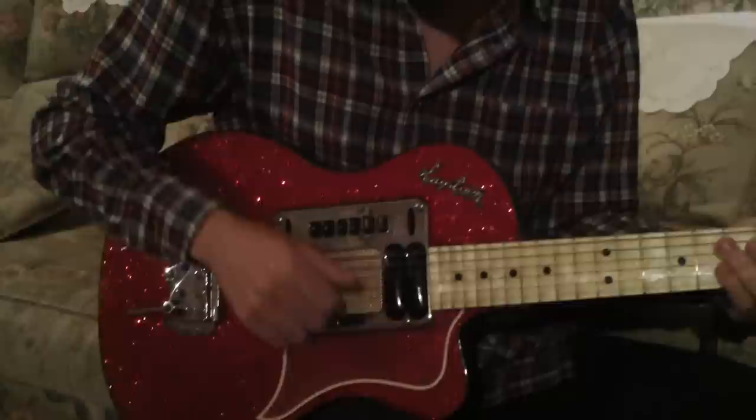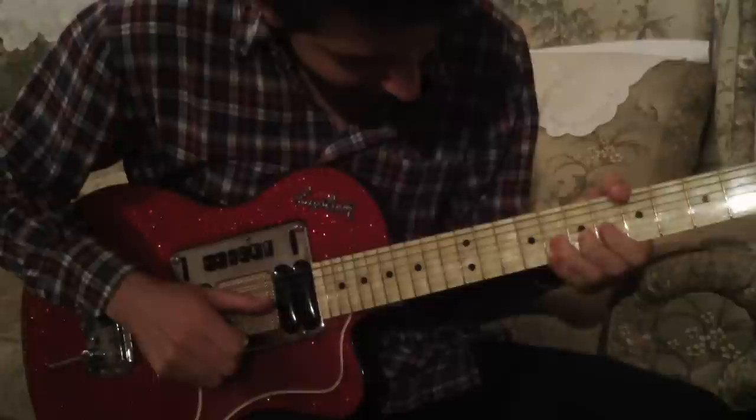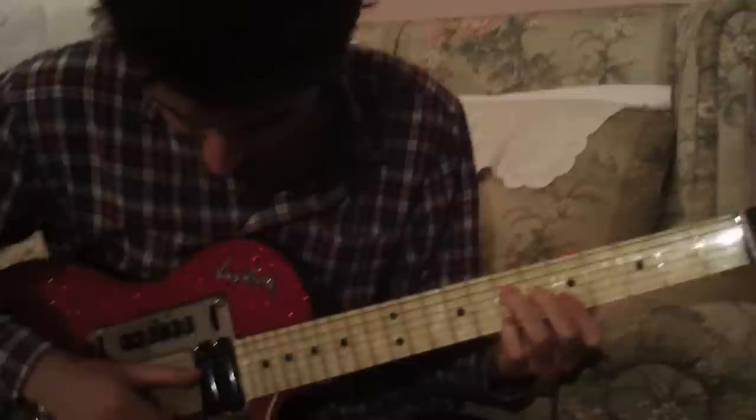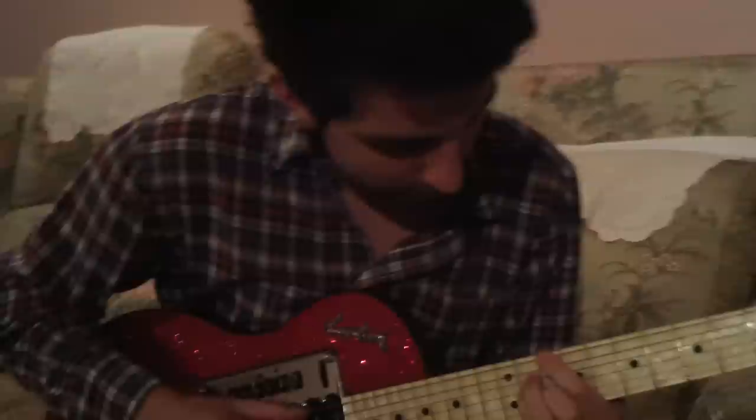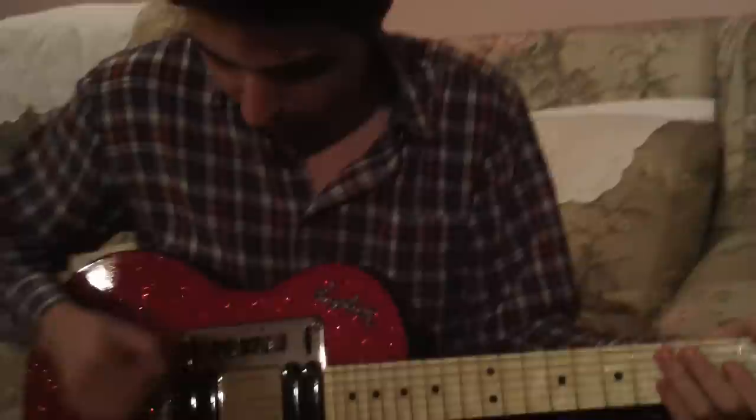It plays surprisingly well. What do you think about this fretboard — does it feel really weird? Yeah, it's like a tree trunk. It's square, essentially. It reminds me of the early Gibson 335 neck — that kind of big, chunky thing.